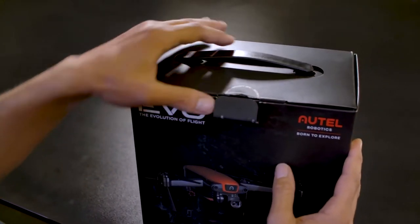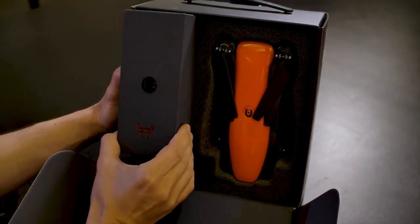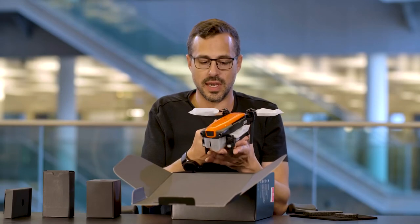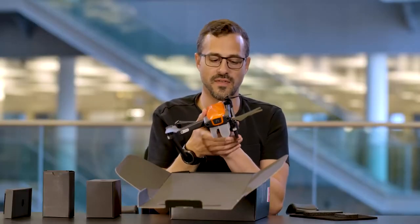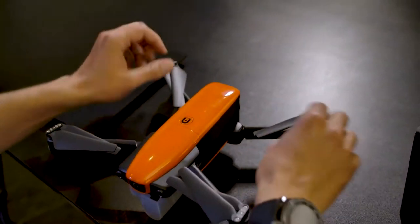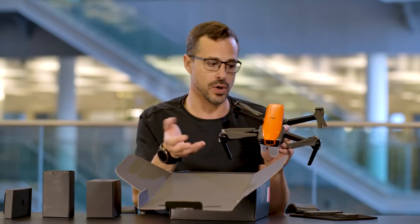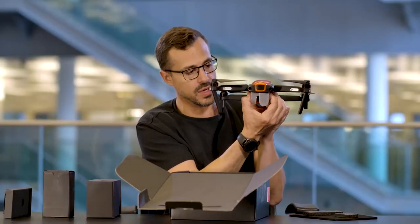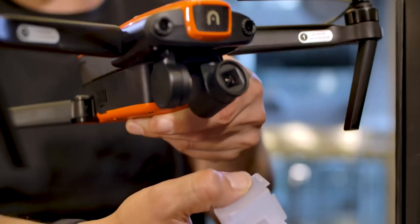I'm going to break the security seal. Here you can see the Evo inside before we've taken it out. That looks like the controller, this is the power, and we have some other cables. It's a great looking device, certainly easy to spot in the sky with its orange coloring. You need to fold out the arms — it comes ready folded so it's protected at all times, with propellers protected inside the box. It also comes with a cover on the gimbal; clicking the sides releases it, revealing the 4K camera.